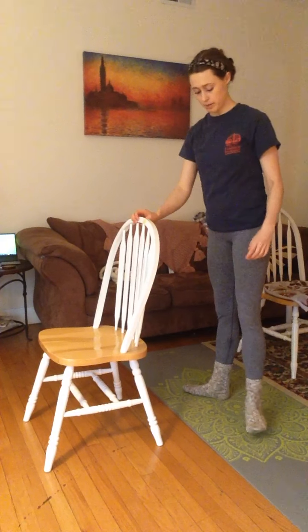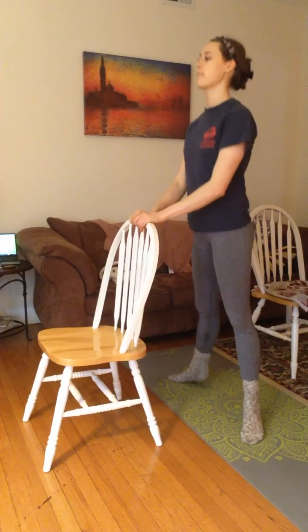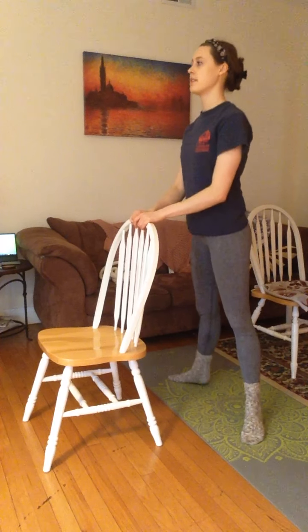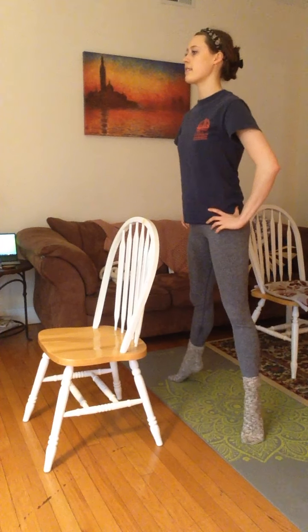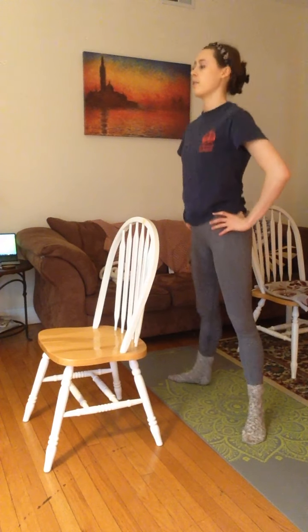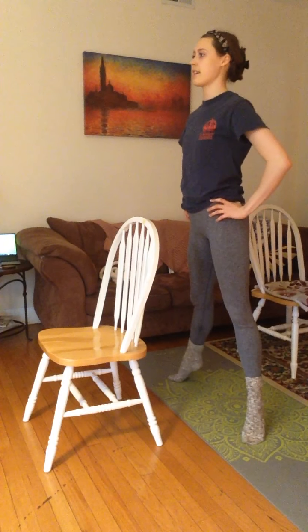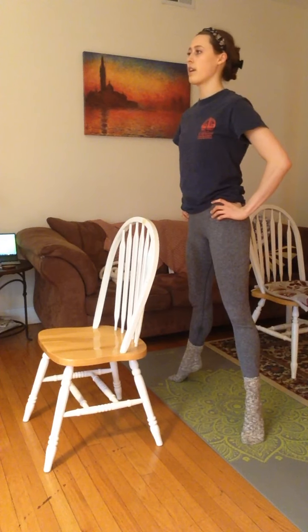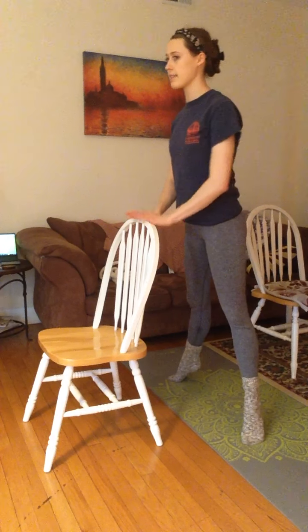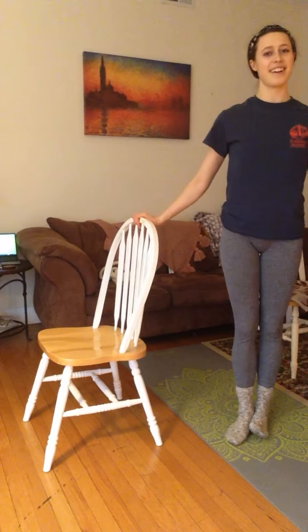Our feet are still turned out to the side — we're just going to step apart a little bit, about shoulder width apart. Up and down 10 times. One, two, three, four, five, six, seven, eight, nine, ten. And fast — one through ten. And hold. One, two, three, four, five, six, seven, eight, nine, ten. Very good. All done. Bye-bye.